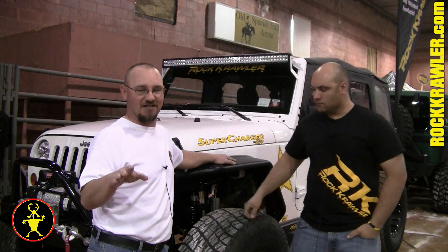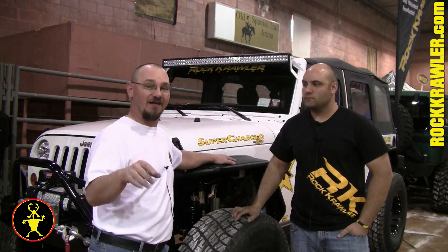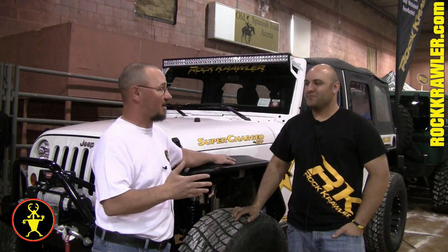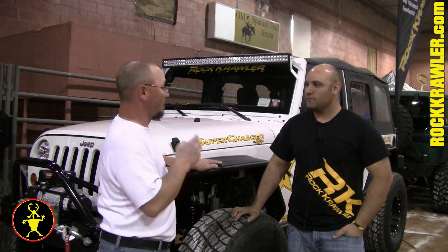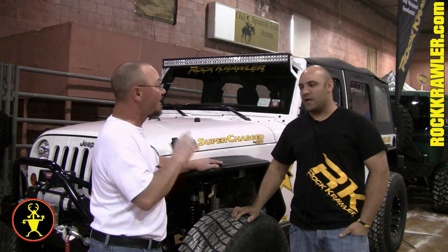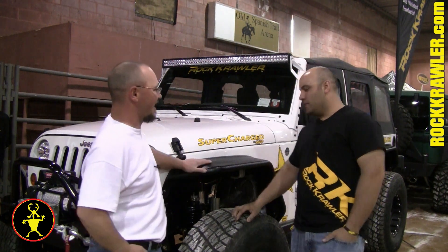Rock Crawler suspension — world-class product. We love what they build, but of course we always look forward every year to catching up with you guys and seeing what new things are coming out. I hear you've got some new suspension stuff going, and some new shock stuff going on. Absolutely. Fill in our viewers, please — what do you got?